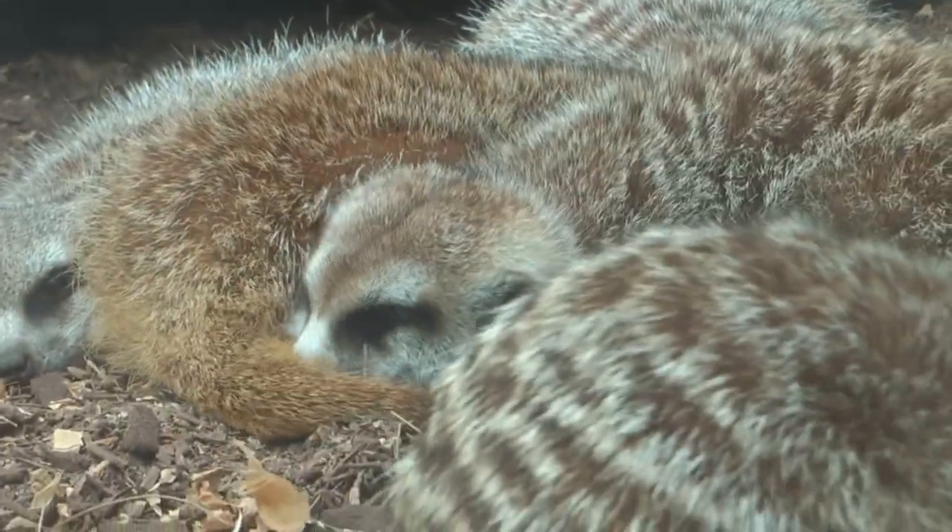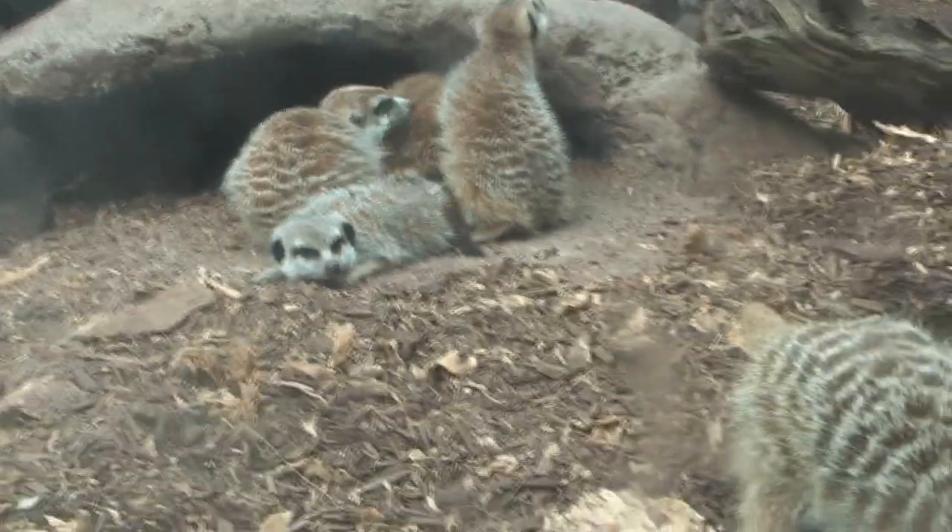I am by no means a meerkat expert. The only reason I'm really looking at the meerkat is that it's a very popular animal. I want to draw it. I want to design t-shirts based on the meerkat. All I can do is go to my local zoo and look at the real thing.